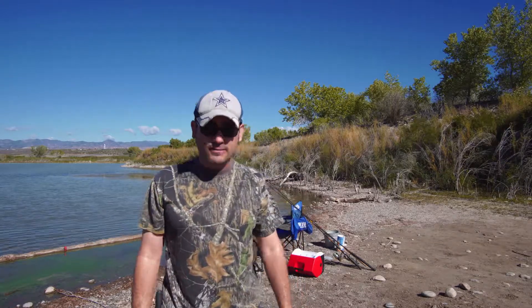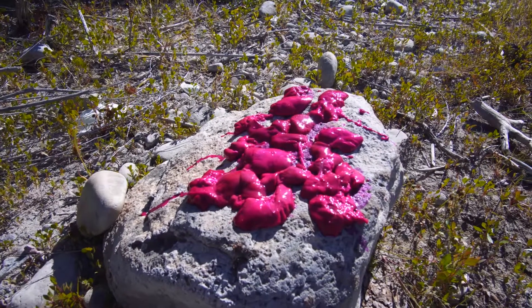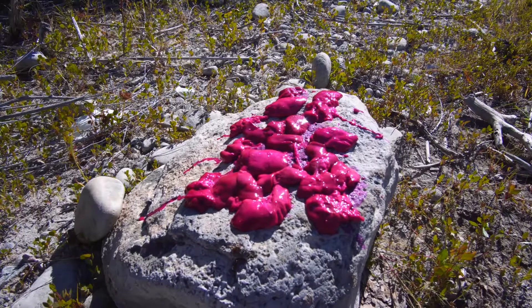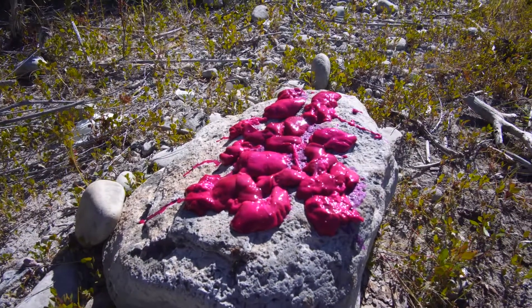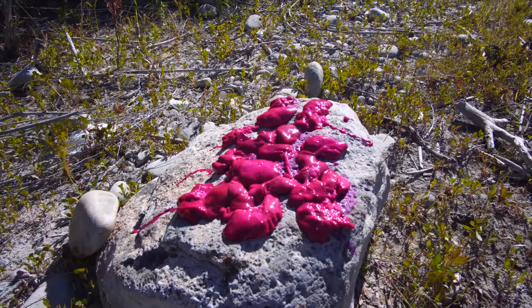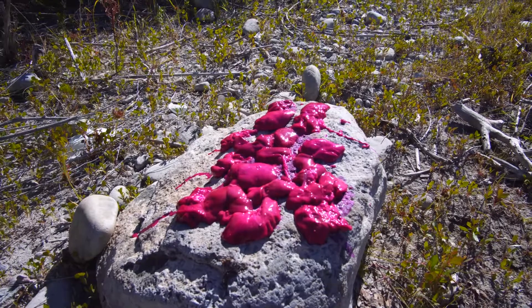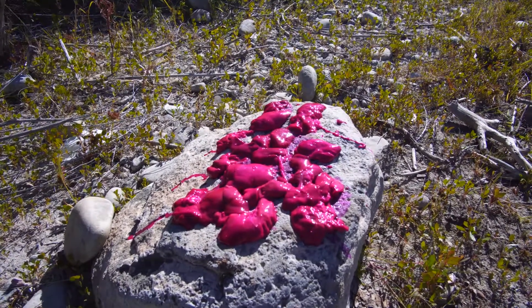Let me get set up and then hopefully we can show you guys some fish. This is what those livers look like treated with the ProCure — you can see they're really, really turning purple, kind of a pinkish color. I'm going to let them dry on this rock in the hot sun. It's early September here at Cochidee Lake, about 9:30. I'll flip them and let them dry on the other side, then add a little bit more cure to harden them up even more.